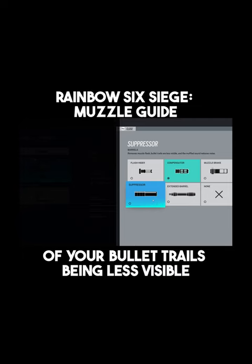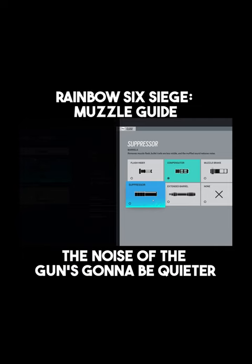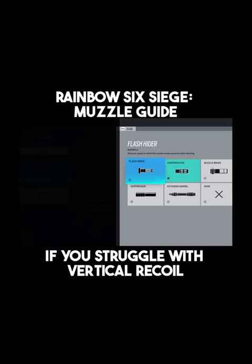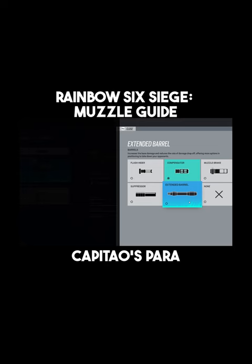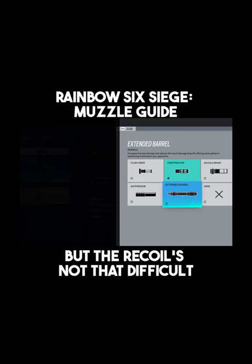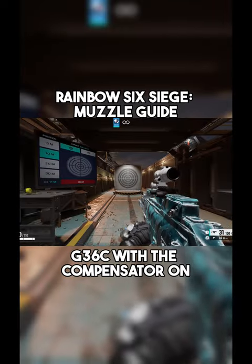With the suppressor, you're going to get the advantage of your bullet trails being less visible and the noise of the guns is going to be quieter. The flash hider is actually going to help if you struggle with vertical recoil but you can kind of compensate with the horizontal. And if you have a gun like the UMP, Capitals Para, or Bravas Para where the recoil is not that difficult, try the G36C with the compensator on.